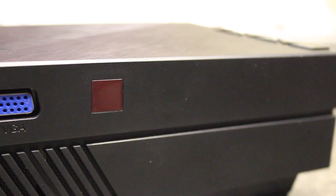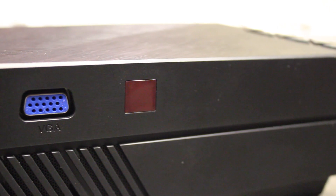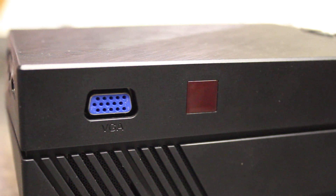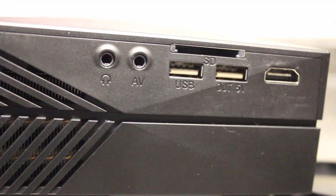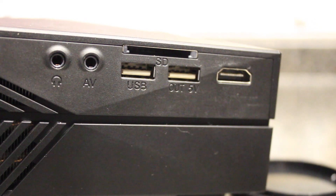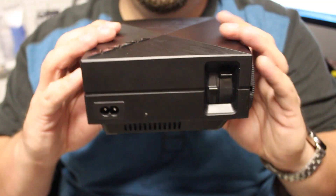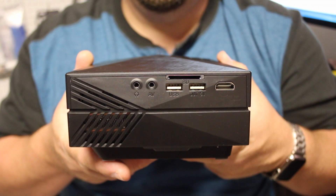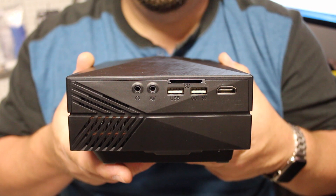Hooking up this projector is quite easy. On the back you'll notice there's a VGA input — you can go VGA and get that 480 by 800 resolution. You can go HDMI which supports up to 1080 by 1920. There's also a USB input so you can play video right off the USB or an SD card, a USB out, as well as an AV and headphones — but no need for headphones as this has a built-in speaker.